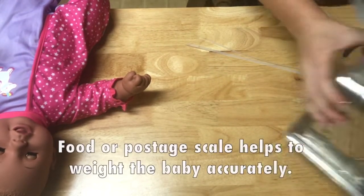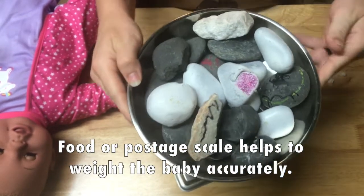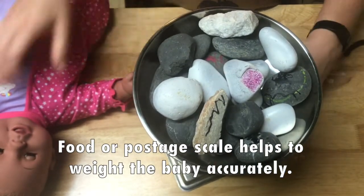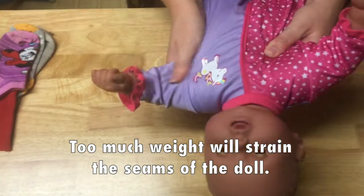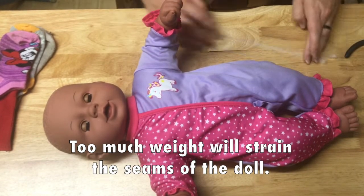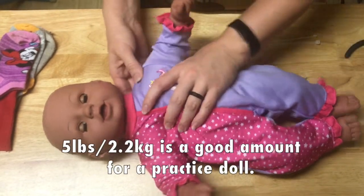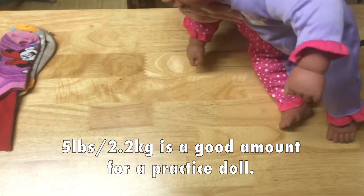I also find it helpful to have a food scale, because you don't want to weight the doll so heavy that it strains the seams, but you don't want it so light that it's not worth practicing with. I usually aim for about five pounds. That's not as heavy as a newborn typically, but it's a good balance.